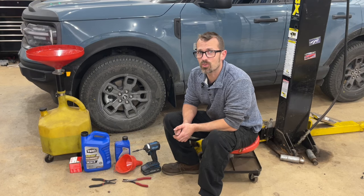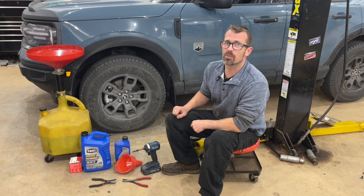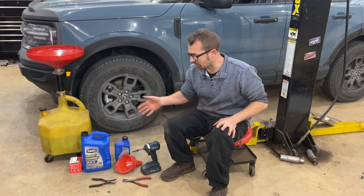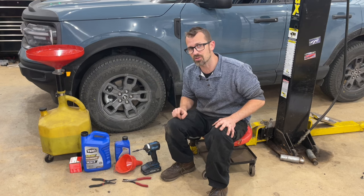Today I'm going to be doing an oil change on a 2023 Ford Bronco Sport with a 1.5 liter engine. First, I'll go over the parts and tools I have. Check the description for any details on the stuff I'm using here, whether it be the tools, the oil, or the filter. I'll link it all in the description below.